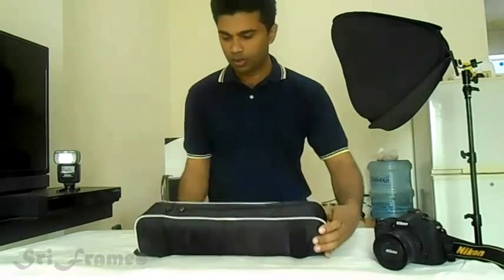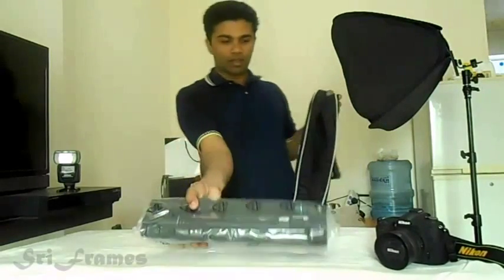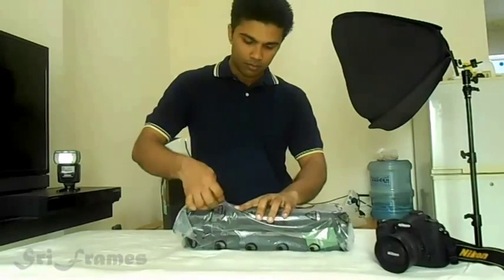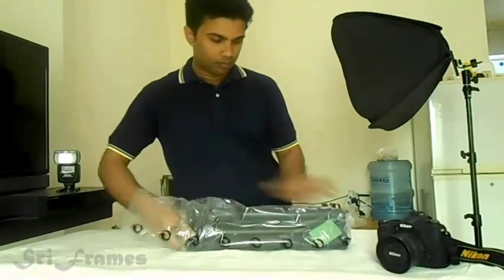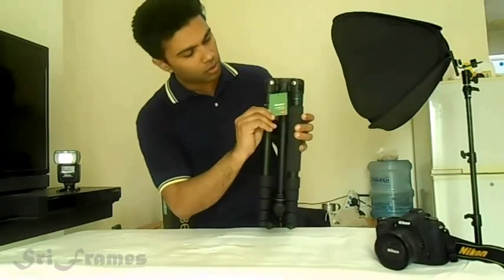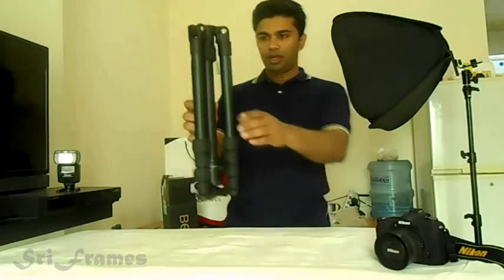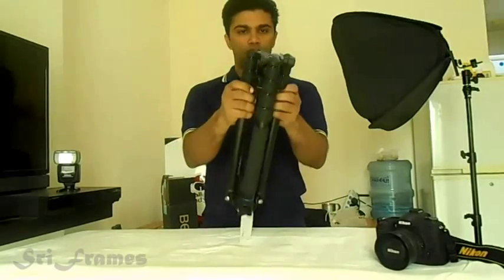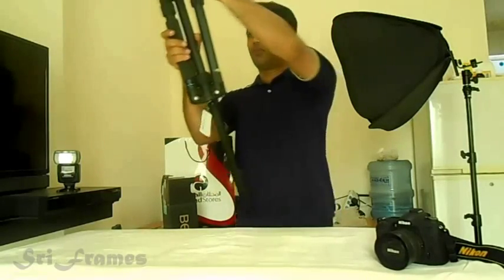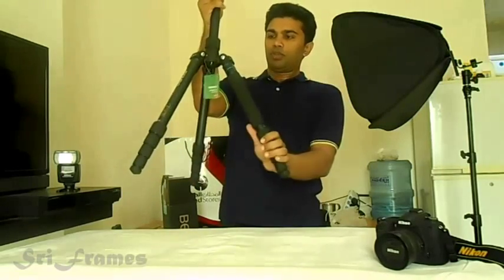Now we will open it. Let's quickly open it. There you are — it's the Venro 2692 TB1, a trans-functional tripod. It comes folded like this with a ball head — it's a kit model. Now you reverse it; it's folded 180 degrees. There you are, your tripod is almost ready.